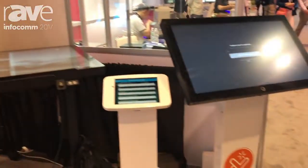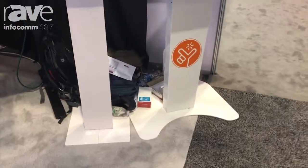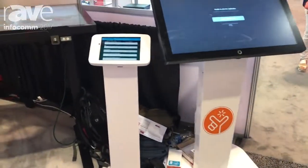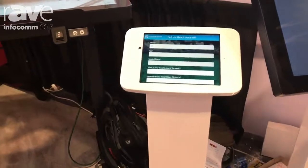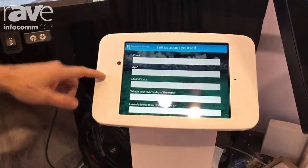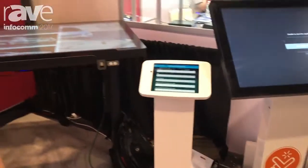All of the steel and kiosks that we make are done here in the United States, in Texas. They're all powder coated and we've got large and small options. These are our tablet size here. This is running an iPad inside, and then our 32-inch over here which will run Android, Mac, or Windows.